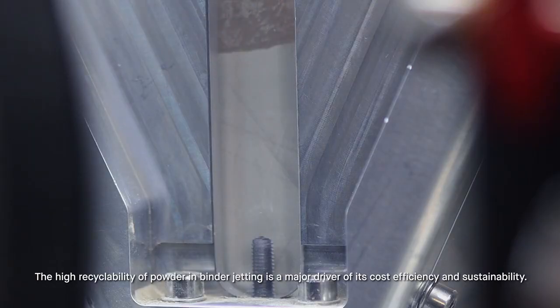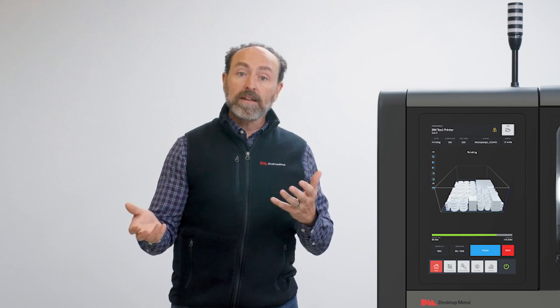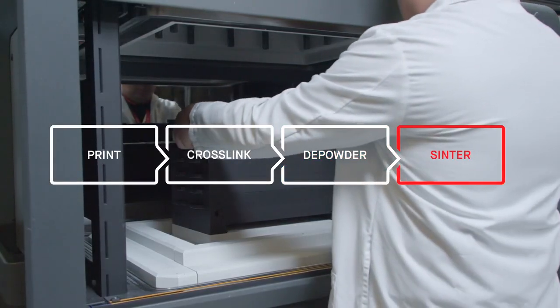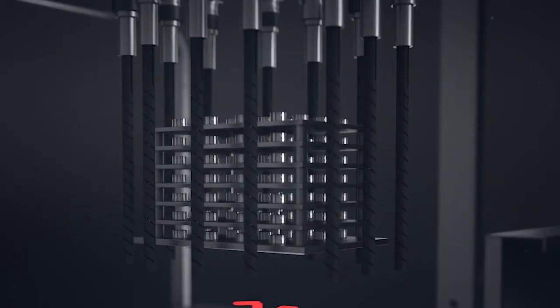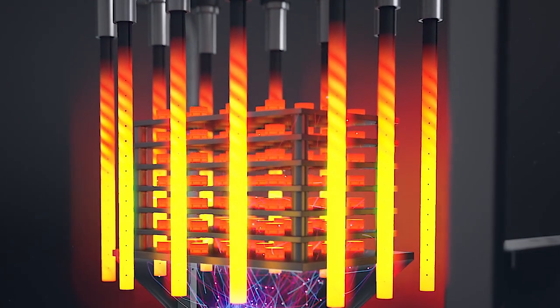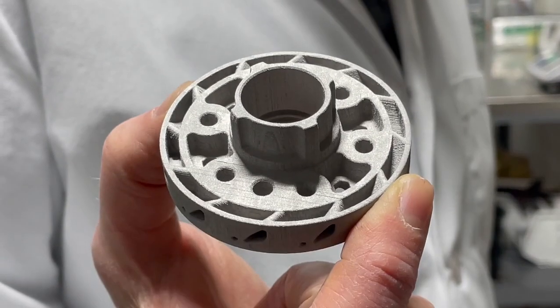For most metals, those green bodies are then further cleaned prior to sintering in a high-temperature furnace. Sintering fuses the metal particles together into a final metal object that is dense, accurate, and can be machined.